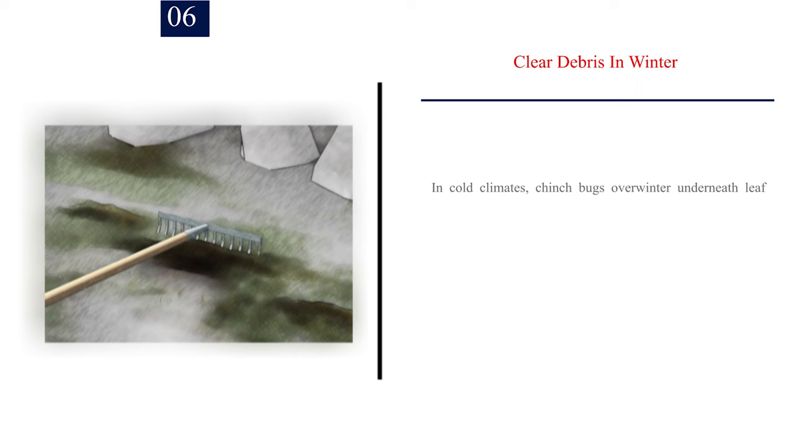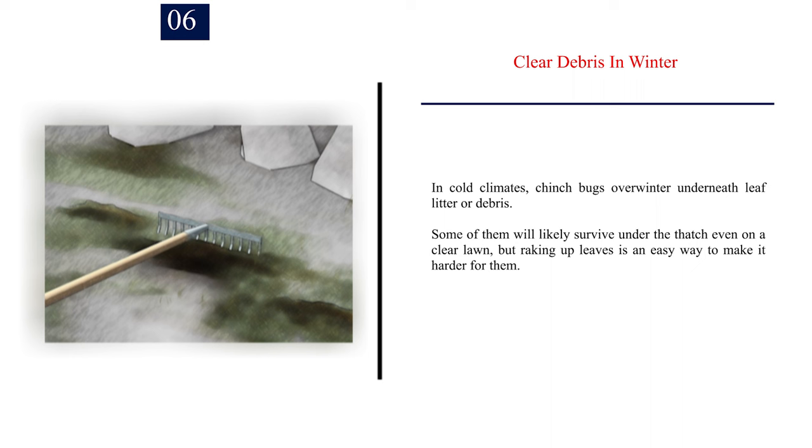Number 6: Clear debris in winter. In cold climates, chinch bugs overwinter underneath leaf litter or debris. Some of them will likely survive under the thatch even on a clear lawn, but raking up leaves is an easy way to make it harder for them.